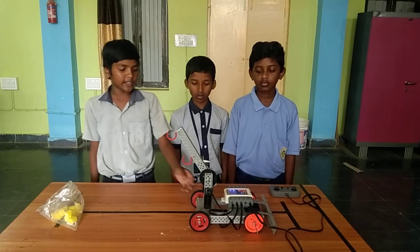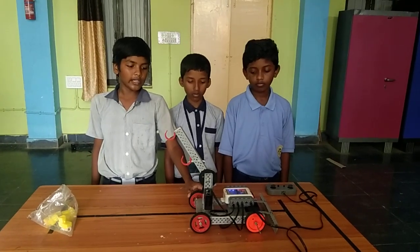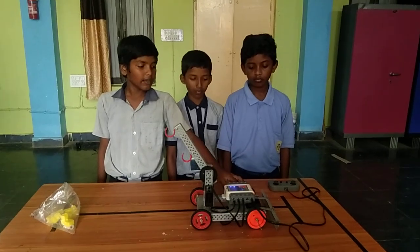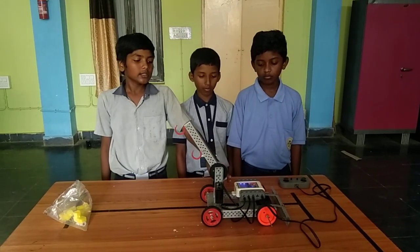Materials used in this robot: four wheels, two gears, two hooks, conductor and leveler, nuts and bolts, chassis.